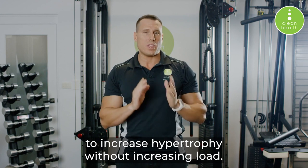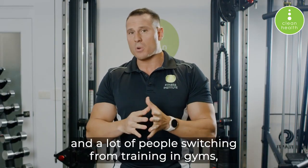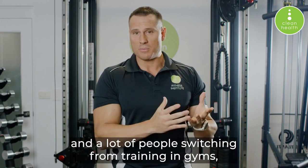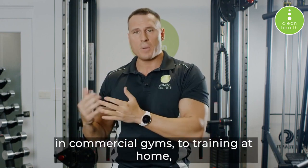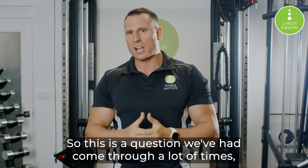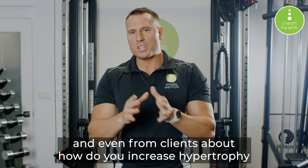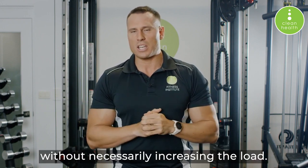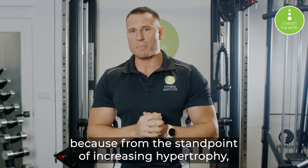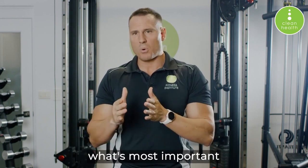Ever since COVID-19, a lot of people switched from training in commercial gyms to training at home, and are a lot more limited in equipment. This is a question we've had come through many times — even from clients — about how do you increase hypertrophy without necessarily increasing the load. And it is possible to do that.